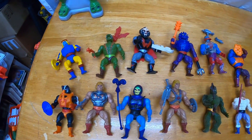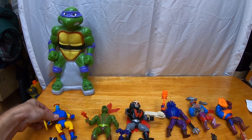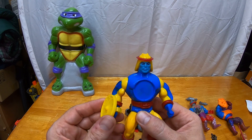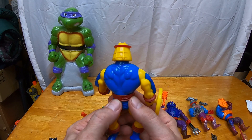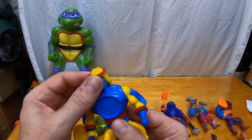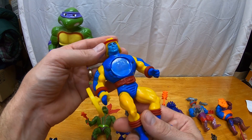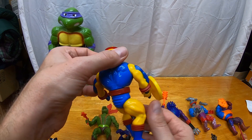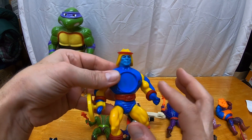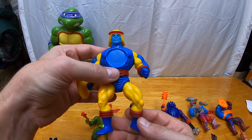Here are the figures I got — 12 figures, all complete except for a few. First up, we'll look at Sy-Klone. His accessory was just a shield, and he has an action feature where you can spin him around. He looks pretty good on the face and everything, but he is missing the sticker — the little Atlas-looking thing that goes right here. So I'll probably just be selling Sy-Klone and keeping his shield until I get a better condition one with that sticker. He's one of the more common figures anyway.